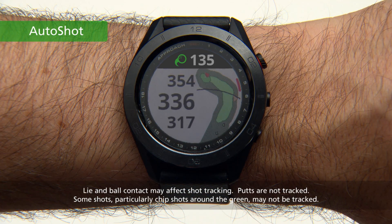With AutoShot, each time you take a detected shot along the fairway, your Approach S60 records your shot distance so you can view it later.